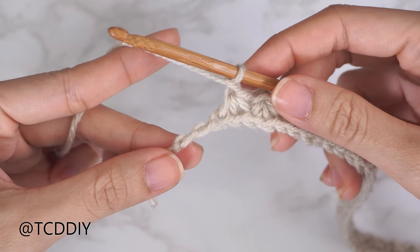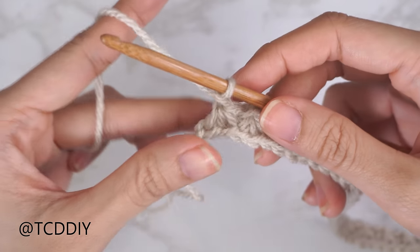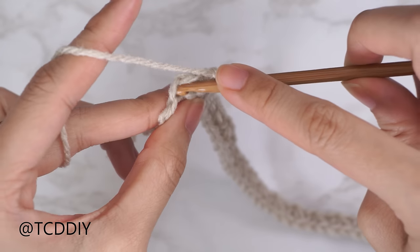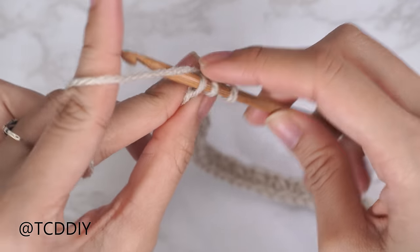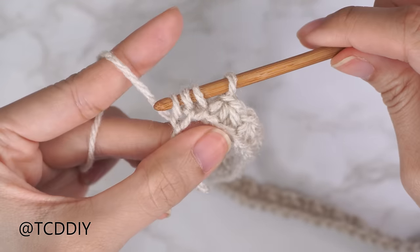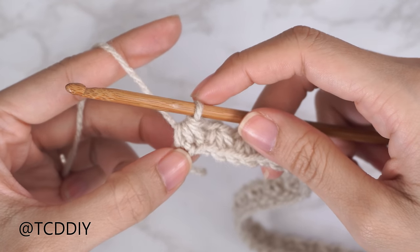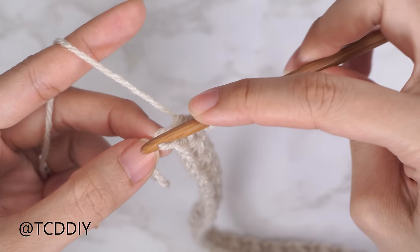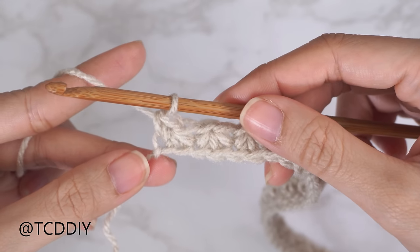Now we have just two chains left and we're going to close off this row. Insert into the last stitch the previous trinity stitch was worked into, then into the second-to-last chain, then the last chain — giving us four loops. Yarn over, pull through all four. Instead of a chain one, single crochet into that same last stitch to get a nice even edge. Row one is now complete.